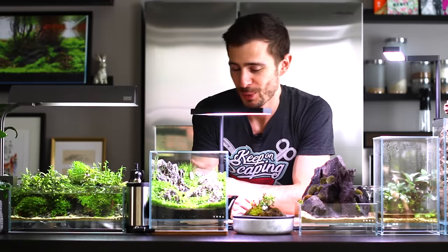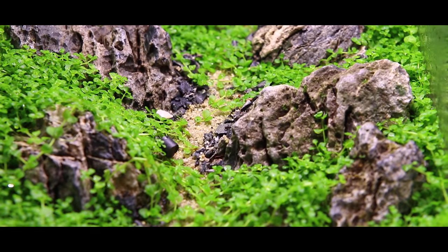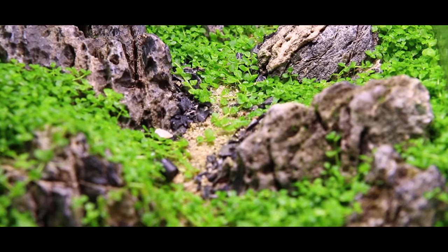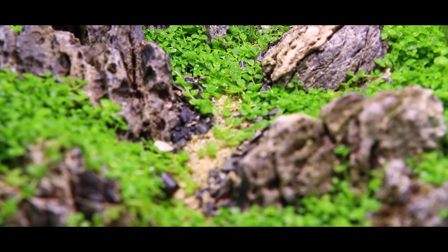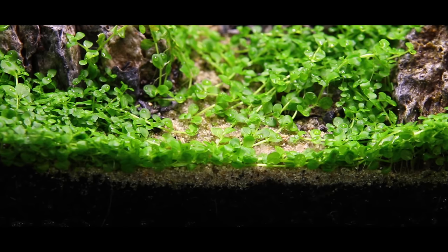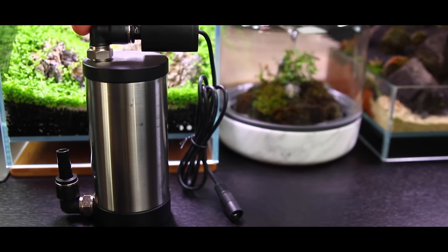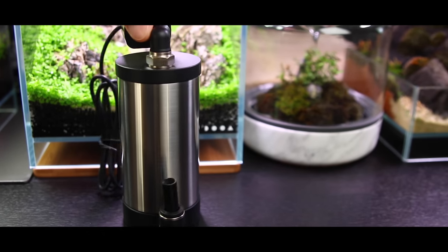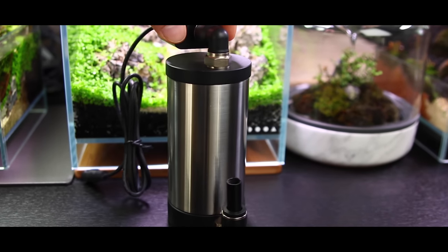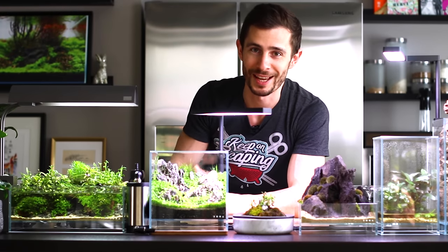Here we have the 20-20-20 centimeter dry start — the lazy dry start. The cosmetic sand is almost completely covered with Monte Carlo. It is really growing like crazy. I call it a lazy dry start because I didn't even plant the Monte Carlo into the soil; I just cut it in small pieces and sprinkled it on top. Super dense carpet and I already trimmed it once and have to do it again soon. There's a new addition to the Nano Gallery: a Liquido Design tiny little canister filter. I did a live unboxing a few days ago. I'll attach it in a separate video when I've trimmed back the Monte Carlo, equipped it with the filter, filled it with water, and then introduced some livestock.